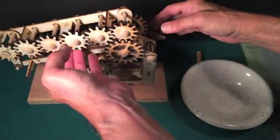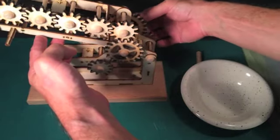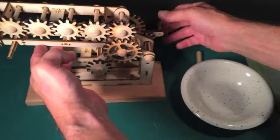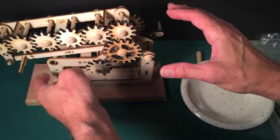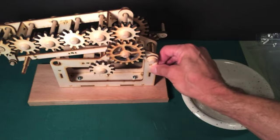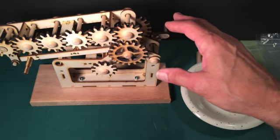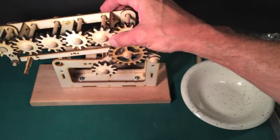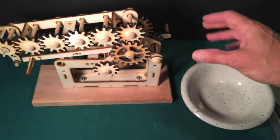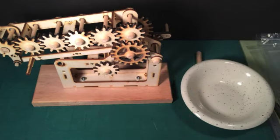If I pick this up, hold it, and rotate the handle, you'll see that everything is starting to move really nicely. If there's any difficulty in turning the handle, don't force it. Now would be a good time to go back into the bathroom, hold this over the tub, sprinkle some talcum powder over the whole thing, and blow it off. I think I'm going to do that before finishing the rest of the construction.